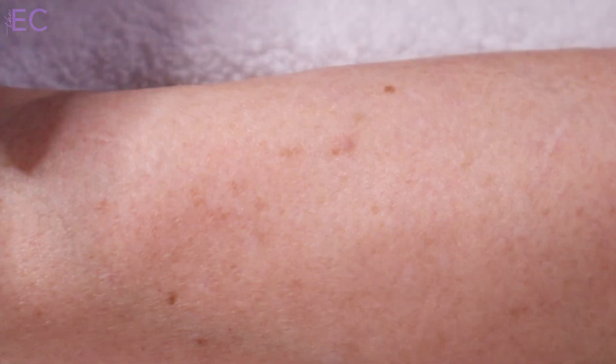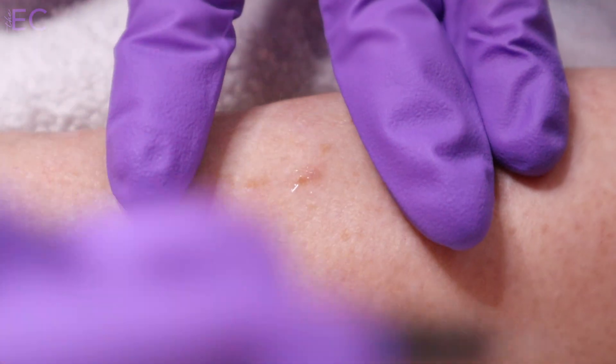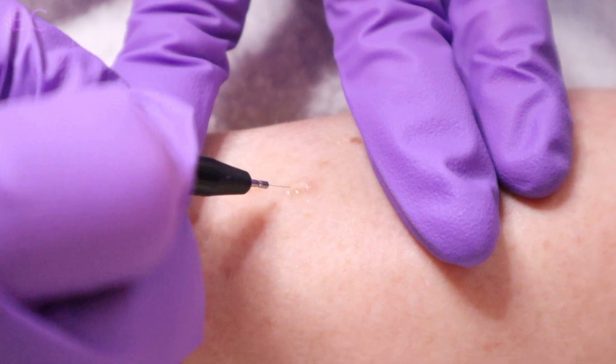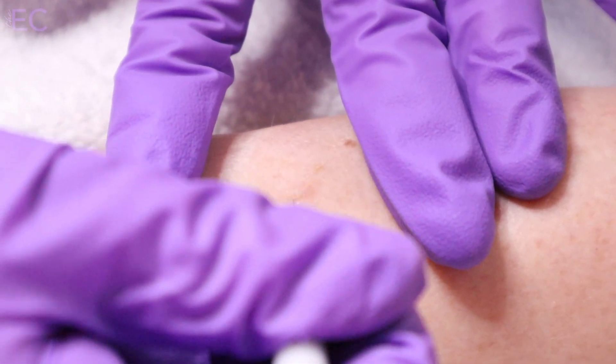ThermoClear is a device that you can add to your practice and start making money immediately. The ROI on this device is incredible, and your clients will come back again and again to treat new imperfections that pop up as they get older.